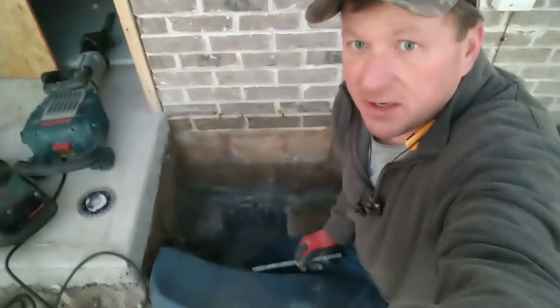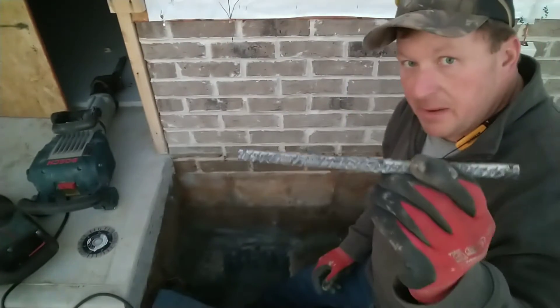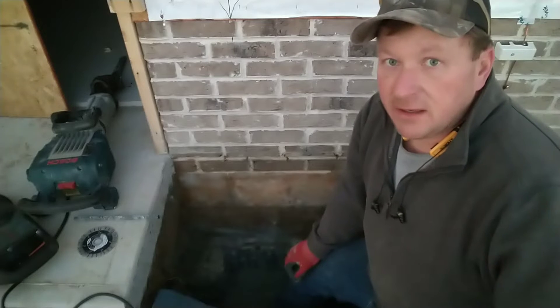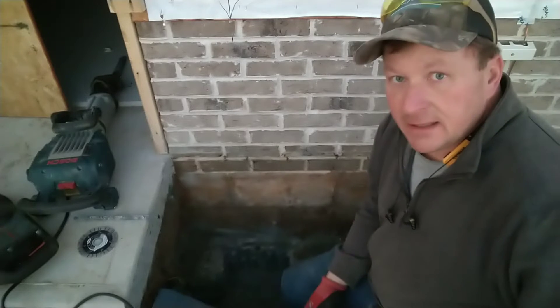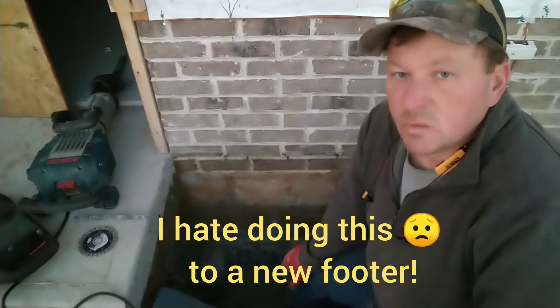Ladies and gentlemen, cutting out the rebar seems to be the only way. After I get such late notice on these jobs, cutting this notch out to prep it for the riser seems to be the only alternative that I have.